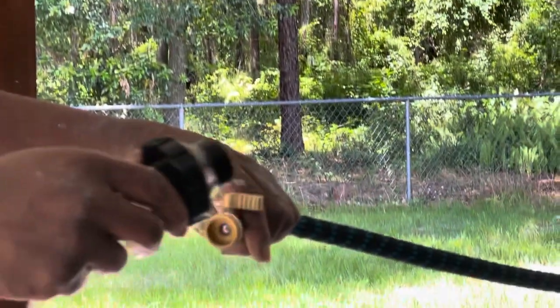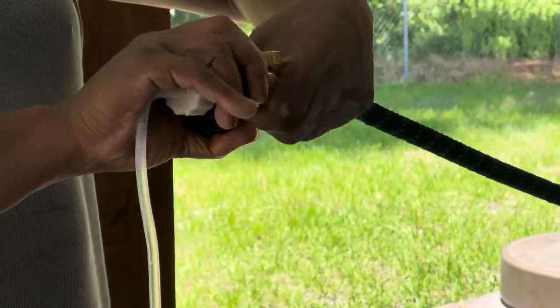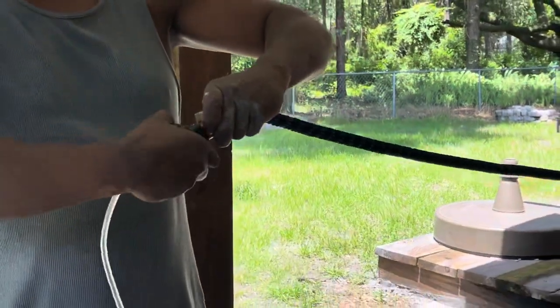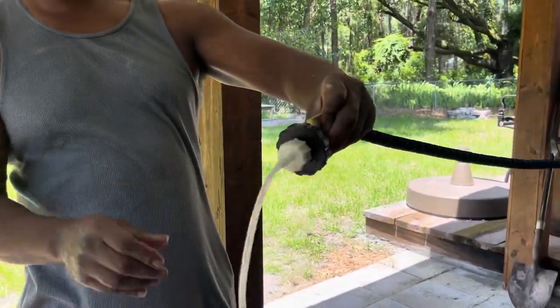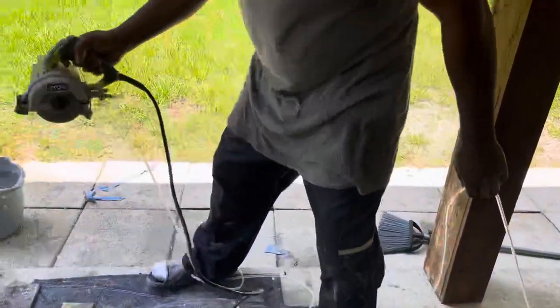Got my stretchable hose right here — just hook it to a water hose. It's just that simple. Now turn it on.